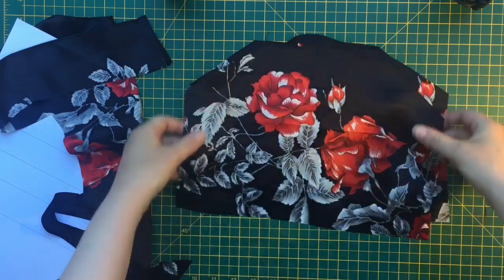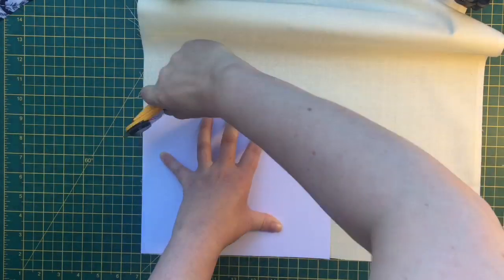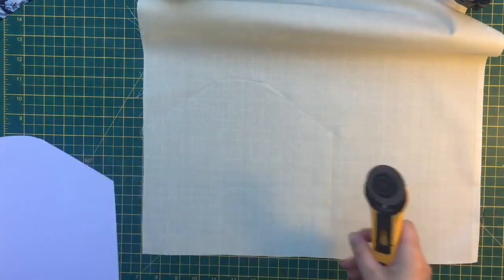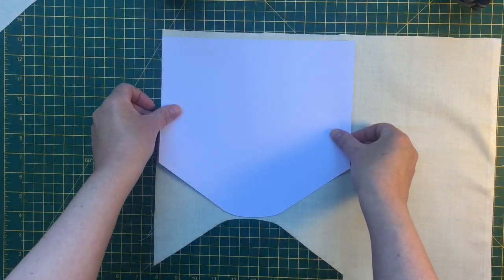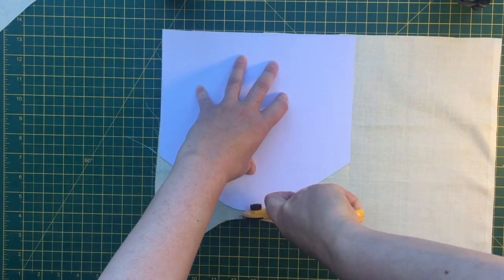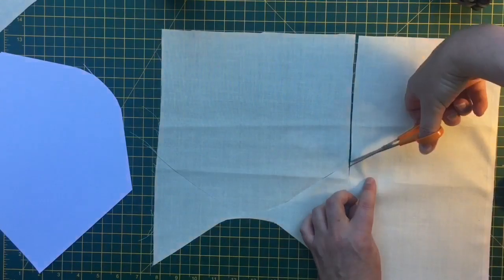I cut two of those, and this is just cotton that I'm using for the interlining - anything with a little bit of structure and body is absolutely fine. I'm also going to be adding some fusible interfacing onto this, which gives it a little bit more body and allows the bag to stand up on its own.